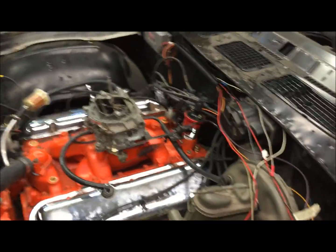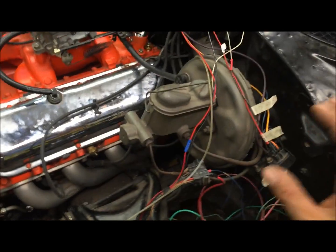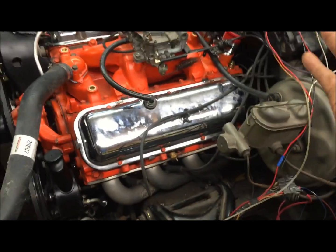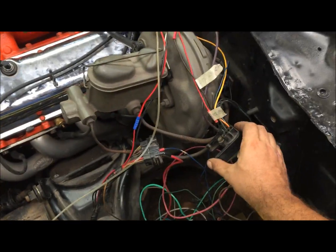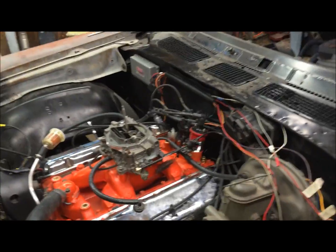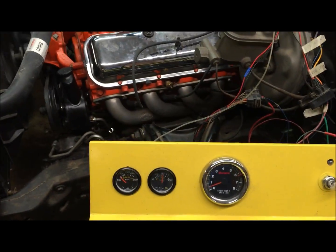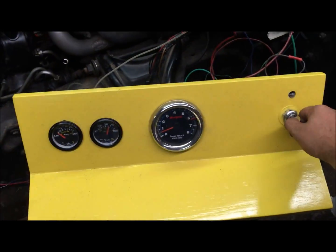Anybody can look at a wiring diagram and say this is simple, but the reality really hits you whenever you come out here and actually start looking in your engine bay trying to figure out where those wires go. Like I said, this is just the way I did it — wired straight into the harness. I'm going to permanently run a Summit box on this car. There you go. If you liked the video, please subscribe. Thanks for watching.